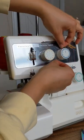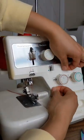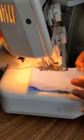Go back and double check that the thread is snugly sandwiched in the tension dials, and then get a scrap of fabric to test out your new thread.